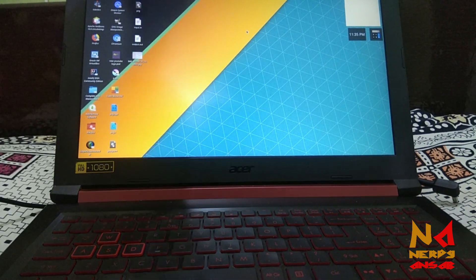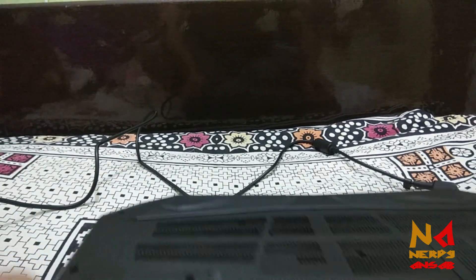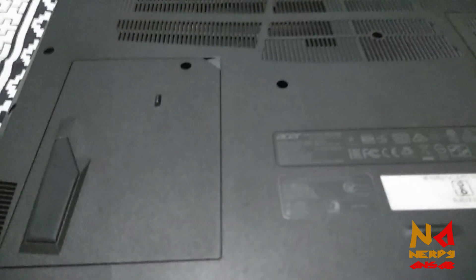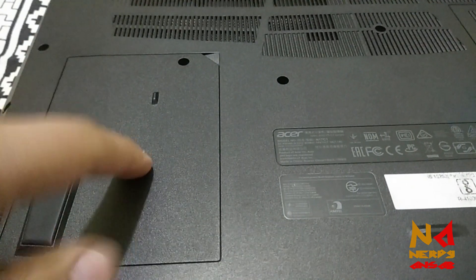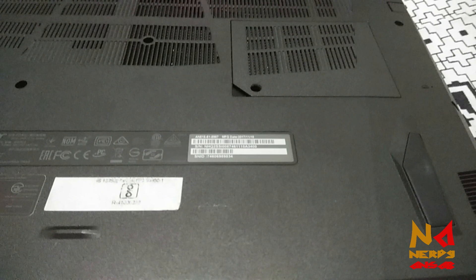You can see there are two panels at the back of my laptop. This bigger one is for the hard disk, and this smaller one on the side is for the RAM.